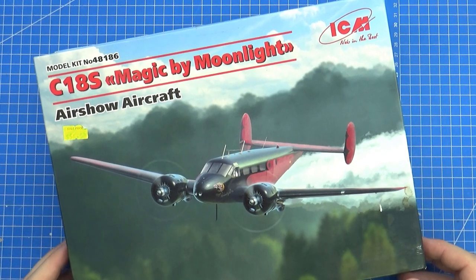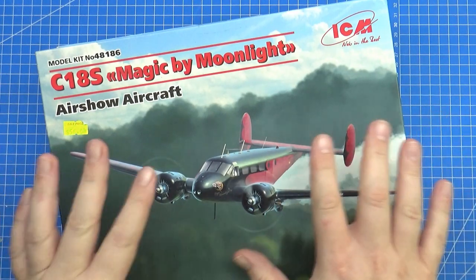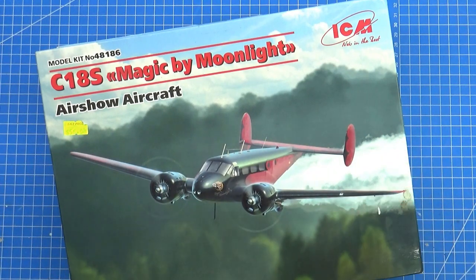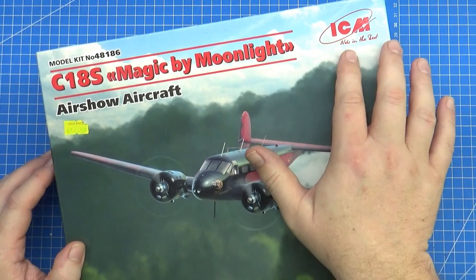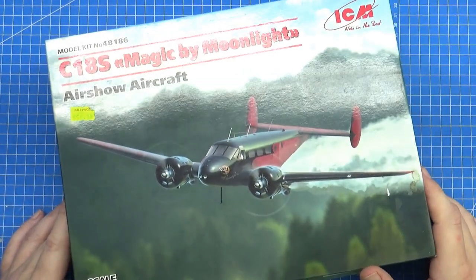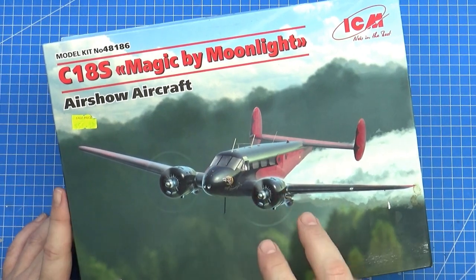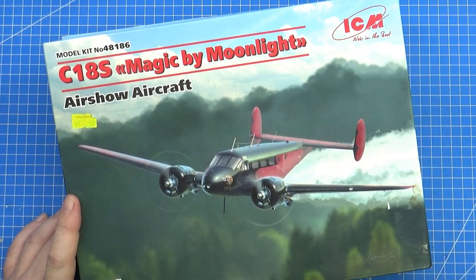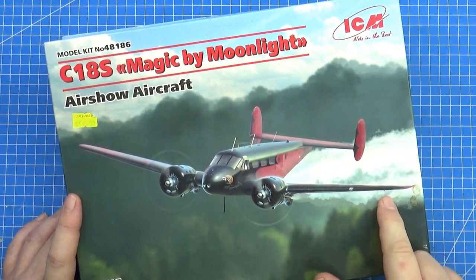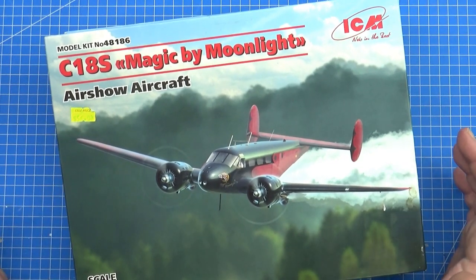Hello, Chris here from Becker's Models, welcome to the channel. Today I've got an inbox review that might turn into a build review — inbox reviews just don't give enough of a picture of the model. If you watch my Antonov 225 review and then look at the build, this is the ICM kit. ICM are from Ukraine and still operational, thank god. This is their C18S, 'Beach Magic by Moonlight,' an airshow aircraft. They do many boxings of this one, and what got me excited is that it can be done in-flight. It's a civilian subject, and I want to be doing more civilian subjects.